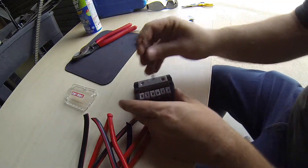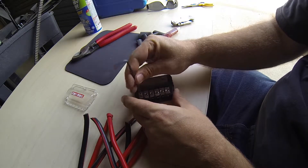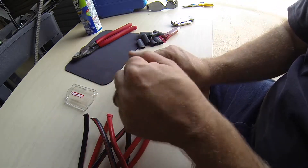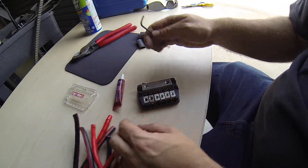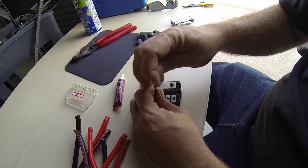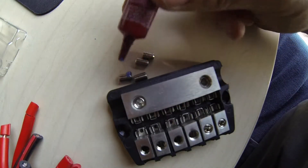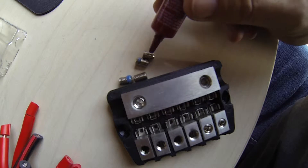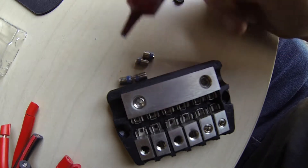Alright, one last little touch that I do on these when I put them together. You don't have to do this, but I think it helps a tremendous amount. I use a little bit of blue thread locker. Doesn't take much — just a little drop. A little bit of thread locker goes a long, long way.